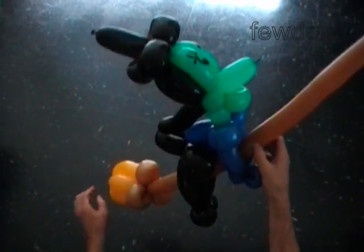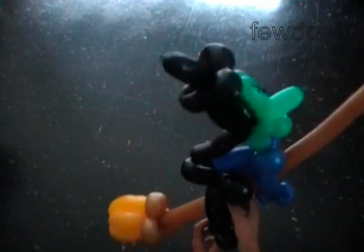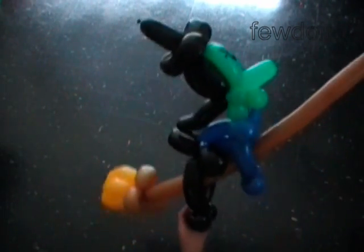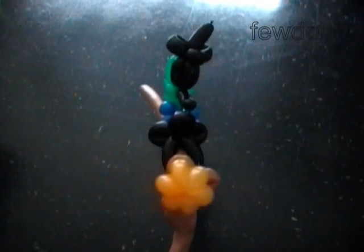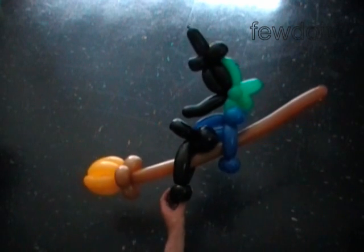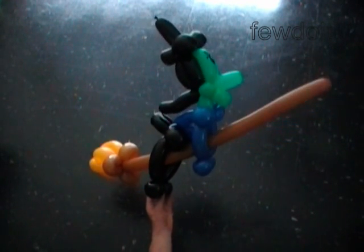Fix all bubbles in proper position. Slide the witch closer to the broom so the sculpture looks good. That's it! Here's the side view, the back view, and the front view. Happy twisting!